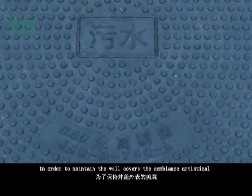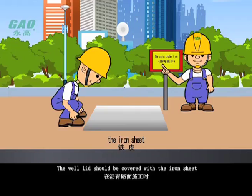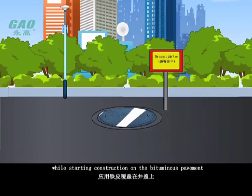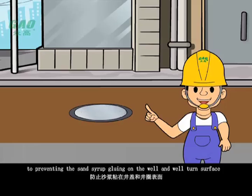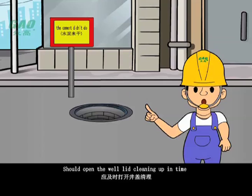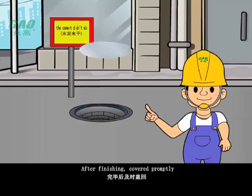In order to maintain the well cover's appearance artistically, with surface detail handwriting clear, essential protective measures should be taken for the well lid when installed. The well lid should be covered with an iron sheet while starting construction on bituminous pavement. During cement road construction, the surface should be covered with plastic membrane to prevent sand or syrup from adhering to the well and well face. After the road surface is constructed, open the well lid and clean up in time to avoid the well place and well lid being cast together with sand syrup or asphalt. After finishing, cover promptly.